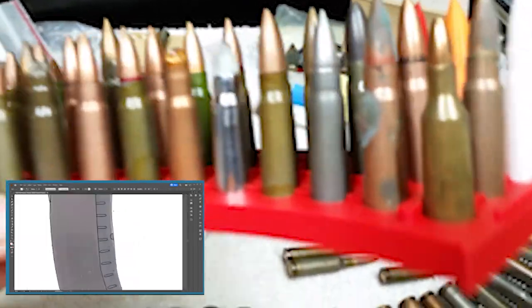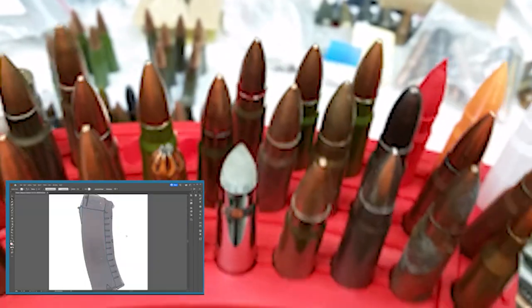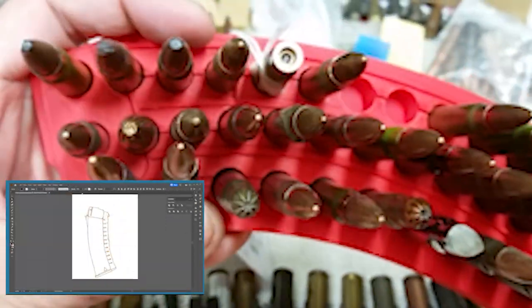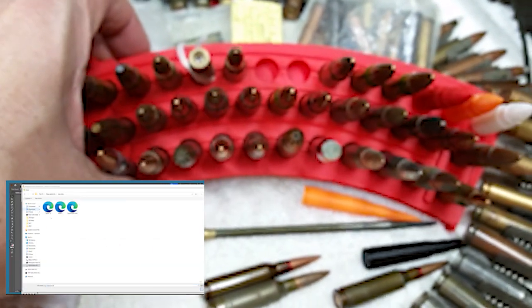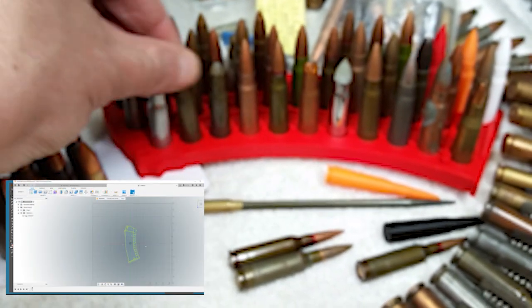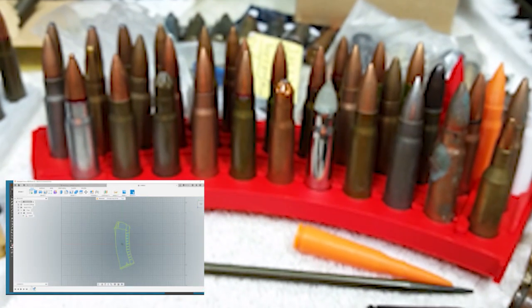I've been thinking about how to show off a collection that highlights the neat things about the 7.62x39 round. I came up with the idea of stacking them on a shelf in some sort of display rack. When I was sketching it out, it ended up looking like the curve of a magazine — and then it hit me: what if I made a 3D replica of a magazine, drilled the holes in it, and used that as a display? It gives it more of a tie-in with the cartridge itself.